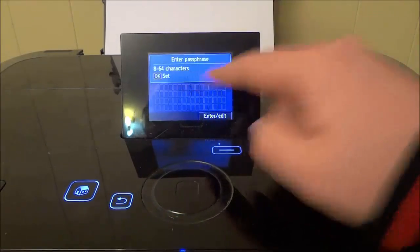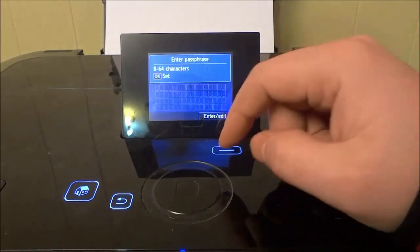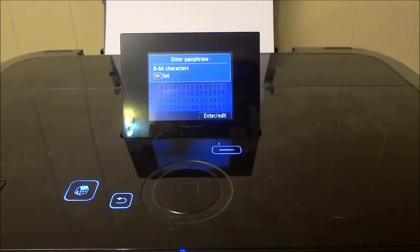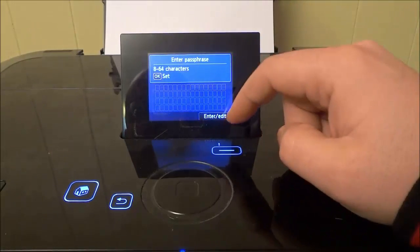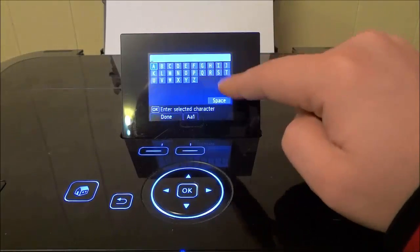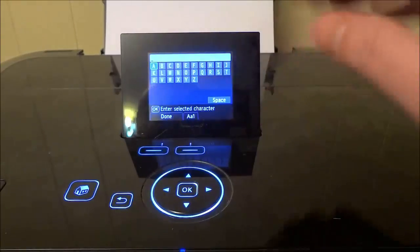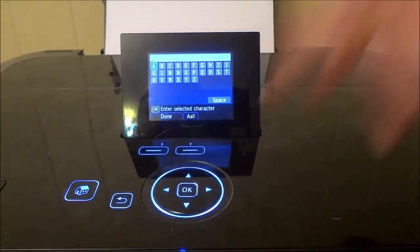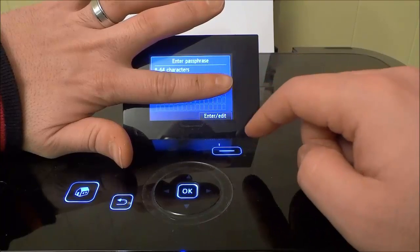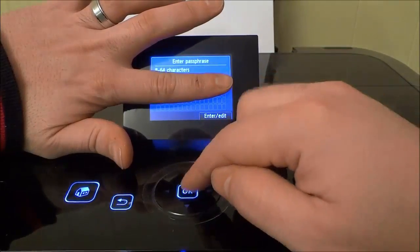Now it says 'Enter passphrase,' so I need to enter the password for the Wi-Fi network. I'm going to blur this out and may skip over it entirely, but I'll go ahead and enter the password. I'm hitting this button which says 'Enter/Edit' — it brings up a keyboard. I'm going to skip over this in the video so I don't expose any information. I've entered the password and I'm blocking it with my finger — now I'll hit OK.